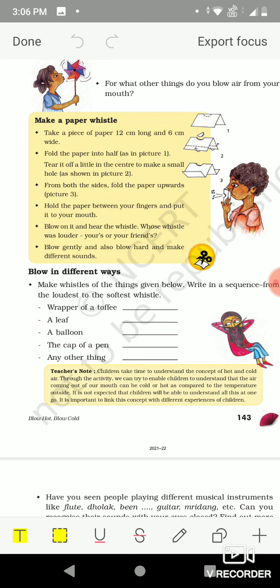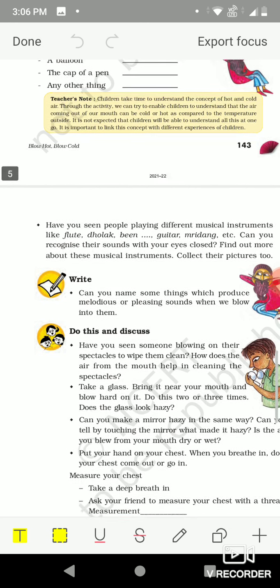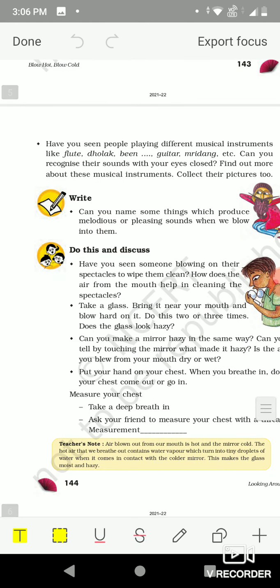Some sounds are soft and some are louder. Have you seen people playing different musical instruments like flute, dholak, been, guitar, mridangam, etc.? Can you recognize their sound with your eyes closed? Yes, we can recognize their sound by closing our eyes. Among these, some instruments are played by blowing into them, like flute, been, saxophone, mouth organ, etc.